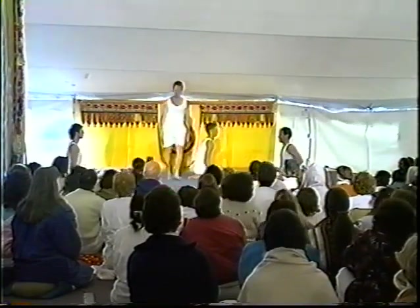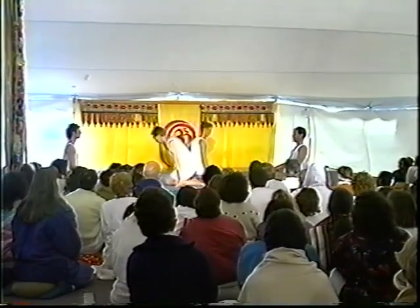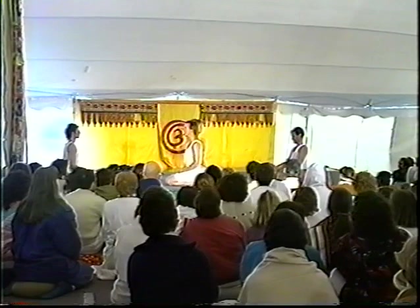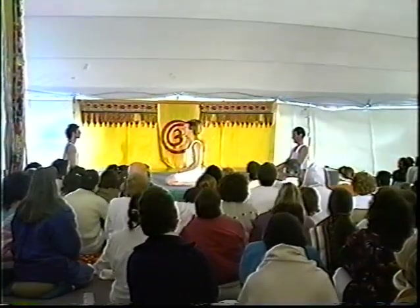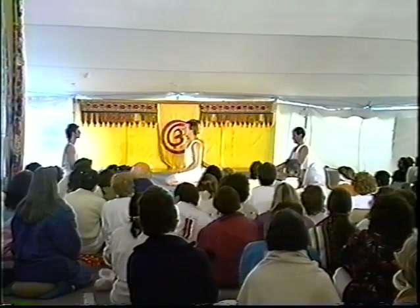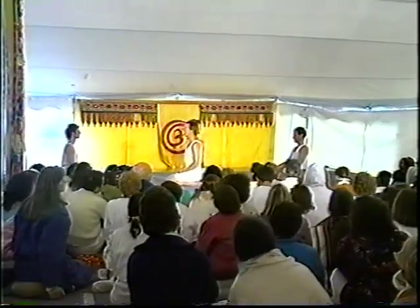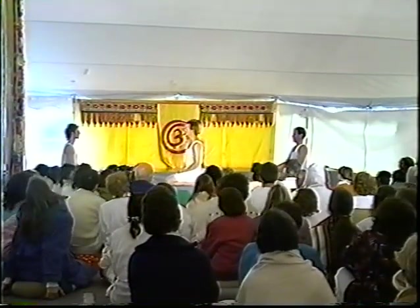Moving into stage two now, the practice of pratyahara and dharana, internal absorption and concentration. In stage two of Kripalu Yoga, each asana is held, allowing us to deeply feel the presence of the sacred life force of prana. From holding the attention on the details of the pose, the eyes close and the awareness goes inward, naturally focusing on the feelings and sensations in the body.